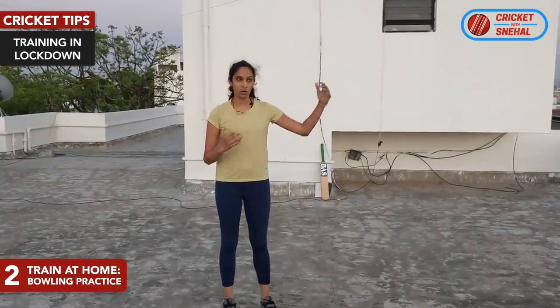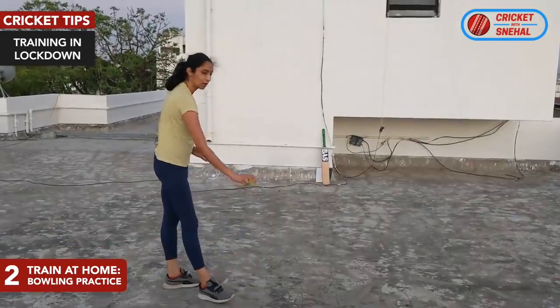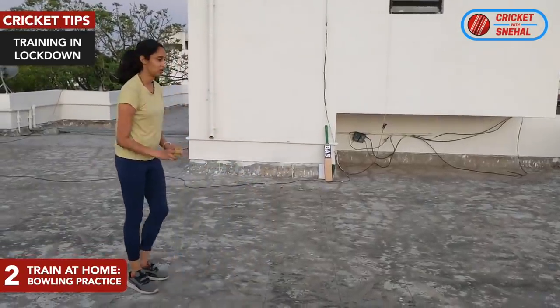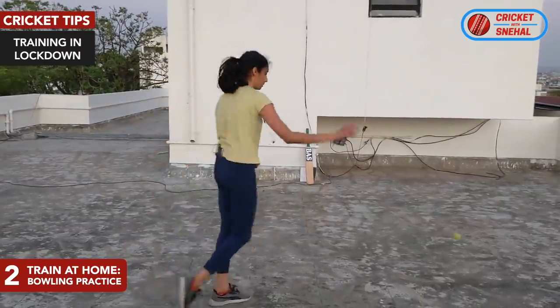The other tip is that if you are at home and have a small space, there is no place and you will lose the ball, so what can you do? You can hit the ground with your bowling action like this. You hit the ground hard with the tennis ball.